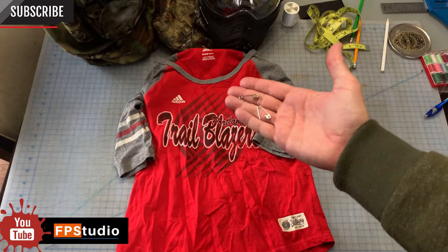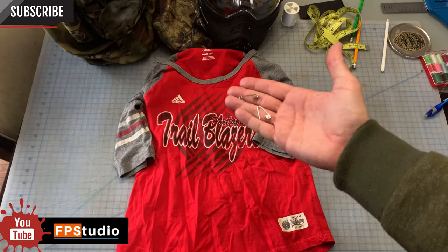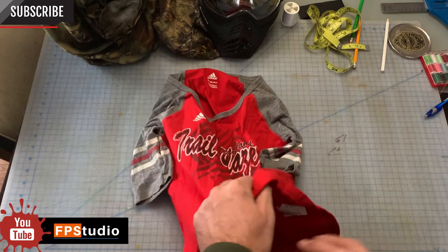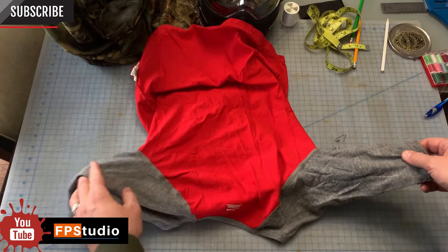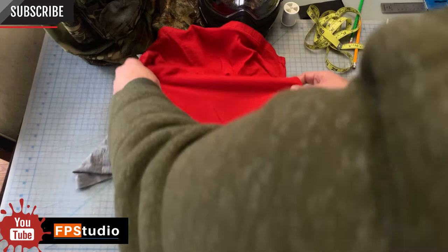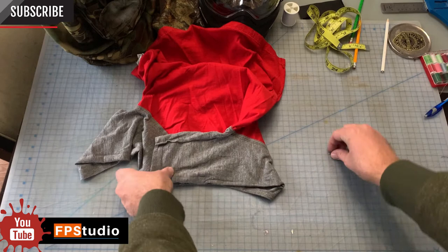In order to show you how this is done, I picked a different shirt that was a little bit easier to see. First thing we do is turn it inside out. Wherever the back label is, that'll actually be the front of the hood. First thing we do is take the sleeve and fold it over, and what we're going to do is safety pin it to the collar.